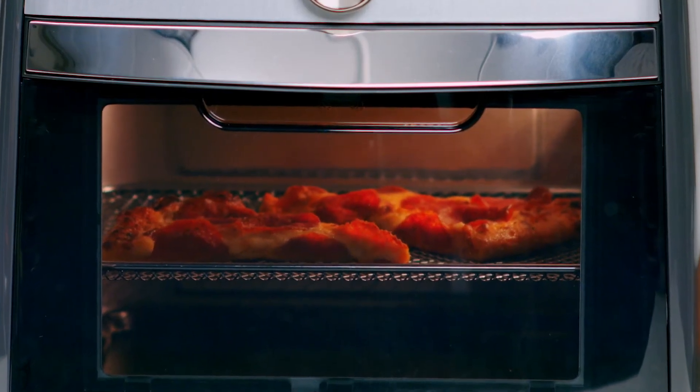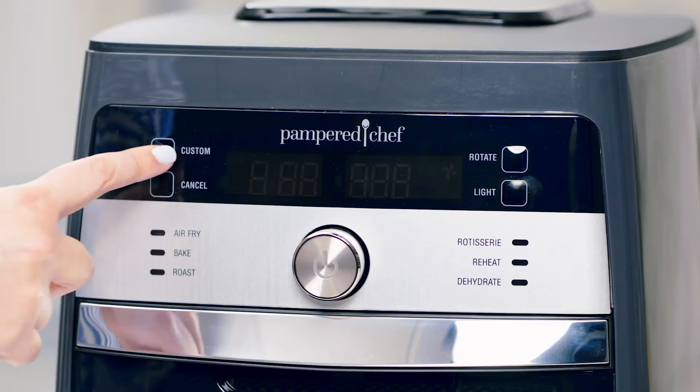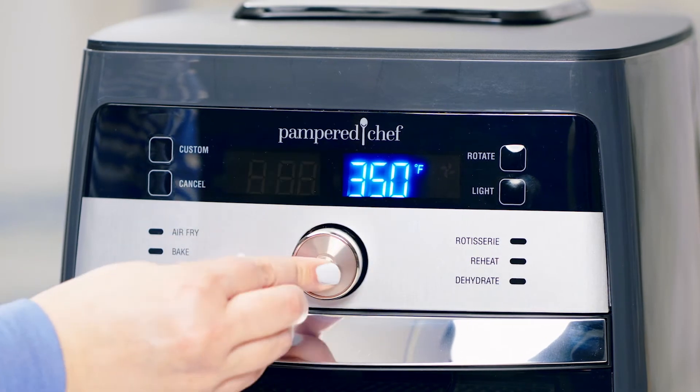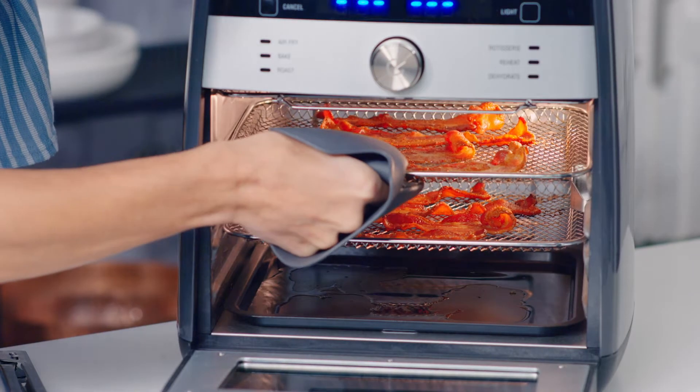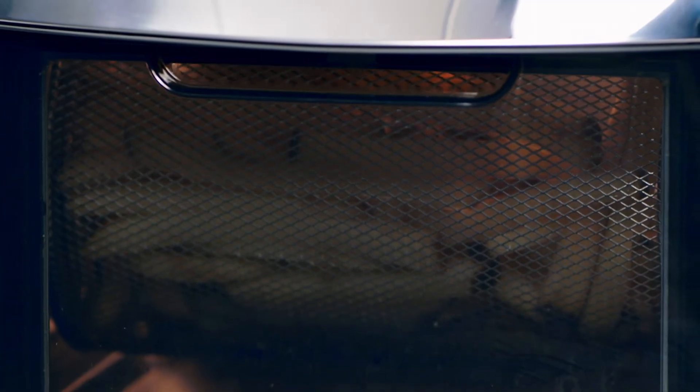This is my favorite setting. Seriously, you will not believe how your leftovers come out crisp and warm. The custom setting lets you take control of the time and temperature to make just about anything you'd make in a fryer, while the rotate setting turns the rotisserie and basket accessories.